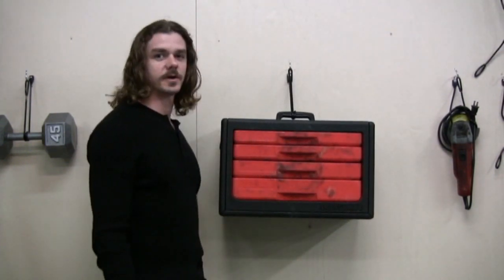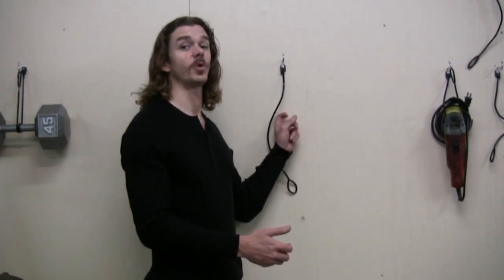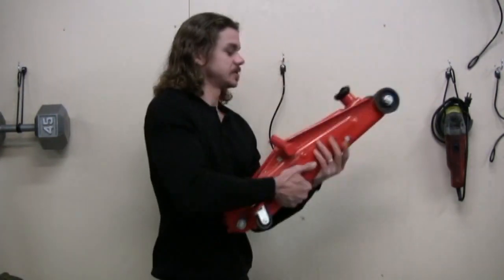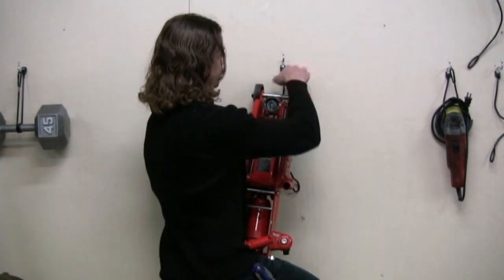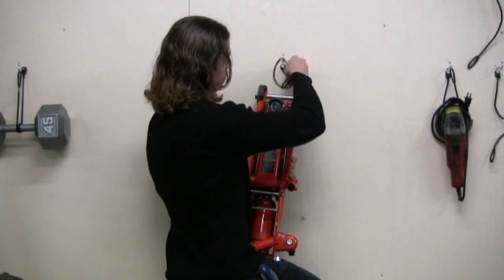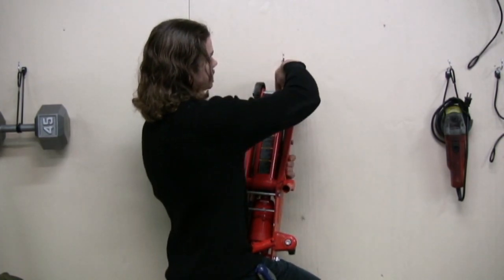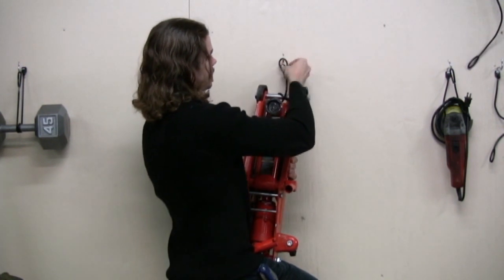You've just hung a 45 pound tool chest off the ground. Now I'm going to show you another heavy object you can hang on the wall — a car jack. Most car jacks stay on the ground where you can trip over them. Now we're going to hang it up on the wall for easy access. Grab your jack — this one weighs about 35 pounds. I'm going to support it with my knee and make sure my other foot is clear. We're going to wrap it twice like so, make sure the strap's in the center, and hook it.